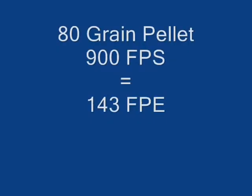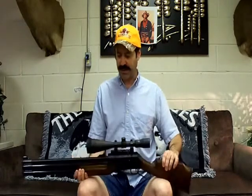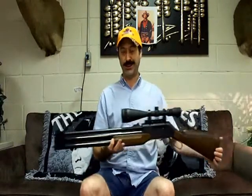Beautiful gun. With an 80-grain pellet — what we're shooting today — an 80-grain hollow point, we're getting 900 feet per second on maximum setting with a 3000 PSI fill. It's got the standard 22 base up here, so I've got a little adapter and a nice big Simmons scope on there. A little more than is actually needed, but it does look cool and I'm all about looking cool.